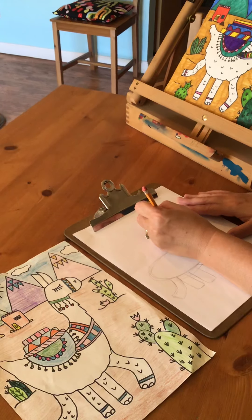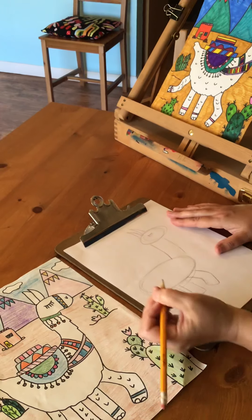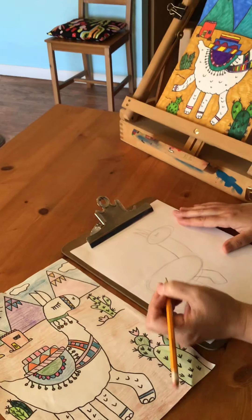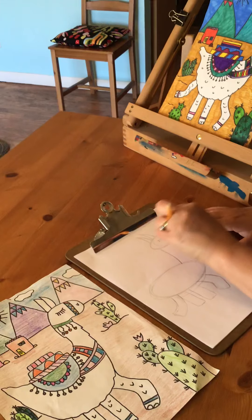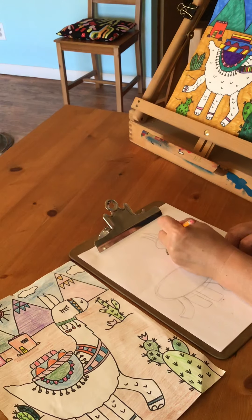Next we're going to add the llama's eye. I'm doing a curved line with little lashes on it. You could add a little shape for his mouth and nose.